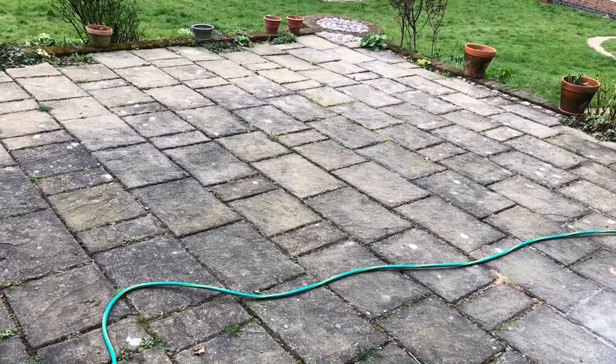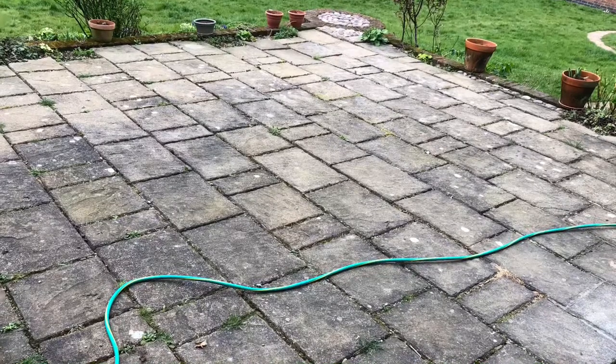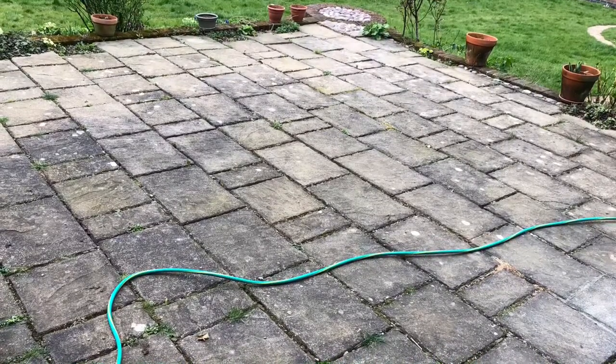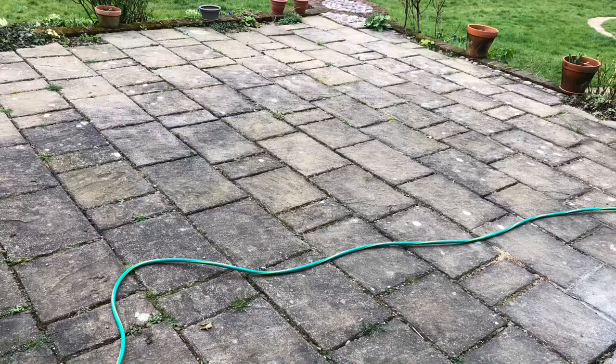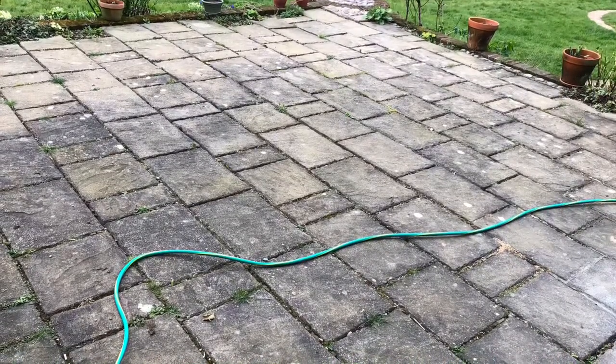Hi guys, so today I'm going to show you something very specific — it's how I dealt with this pavement. As you can see, it's got lots of weeds coming through, the concrete or sand in between each one is cracked, it's broken in places, it's not very pleasant, it's a little bit wobbly.